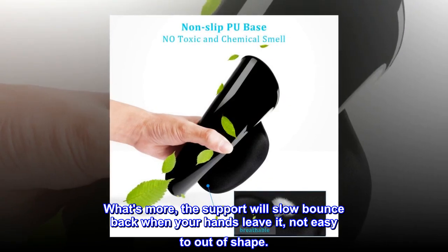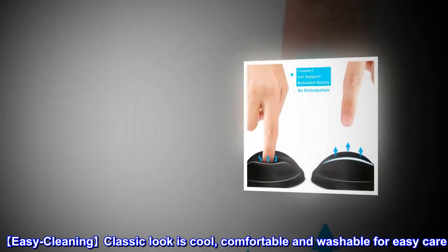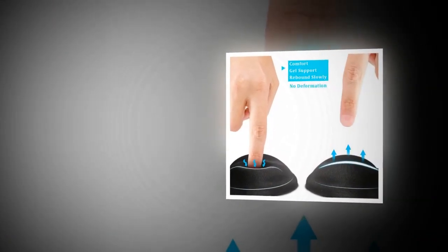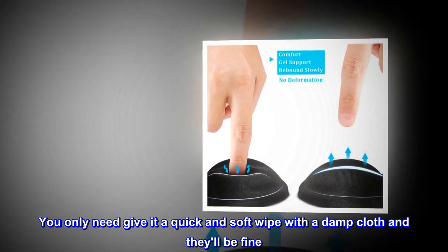Not easy to lose shape. The classic look is cool, comfortable, and washable for easy care — you only need to give it a quick, soft wipe with a damp cloth and it'll be fine.